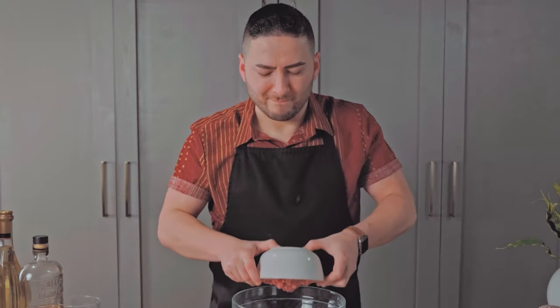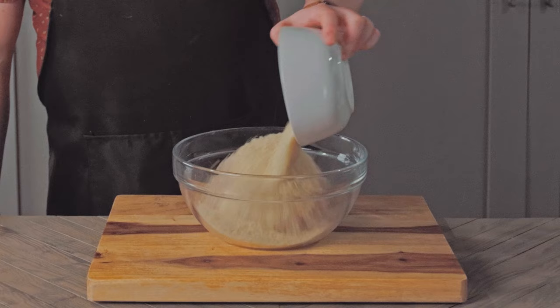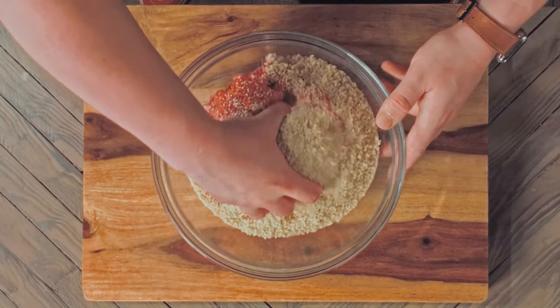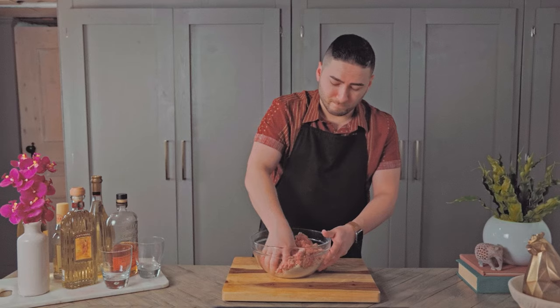Into a large bowl we're adding our beef and combining it with the breadcrumbs. The recipe calls for soft breadcrumbs, but all I had was panko. With how crunchy panko is, it was a little painful to mix in.